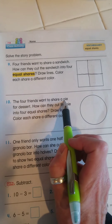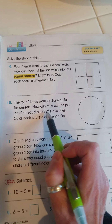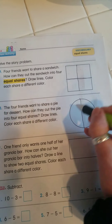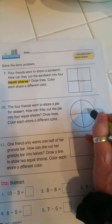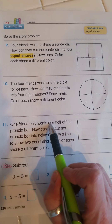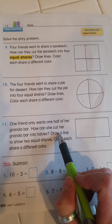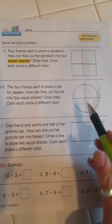The four friends want to share a pie for dessert. How can they cut the pie into four equal shares? Draw lines, color each share a different color. Same thing — four different pieces. I can get my crayons later and color each piece a different color. Finally, one friend wants only one half of her granola bar. How can she cut her granola bar into halves? Draw a line to show two equal shares, color each share a different color.